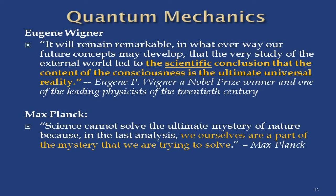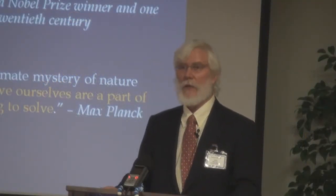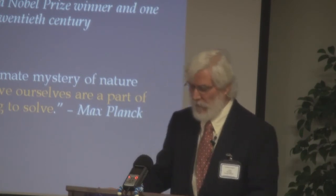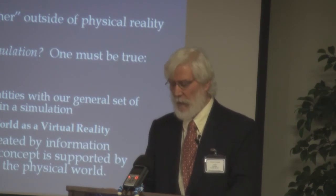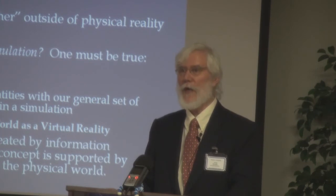Max Planck, often known as the father of quantum mechanics, said: 'Science cannot solve the ultimate mystery of nature because, in the last analysis, we ourselves are part of the mystery we're trying to solve.' And Einstein said: 'The space of physics is a function of our conceptual scheme.' In other words, what's out here — our reality — is entangled with what's in here. The summary is: one, reality is a product of consciousness. Two, particles exist only as probability until a measurement is made. Two fundamental truths we knew back in the early 1900s.